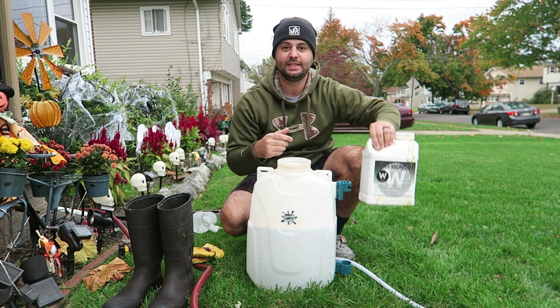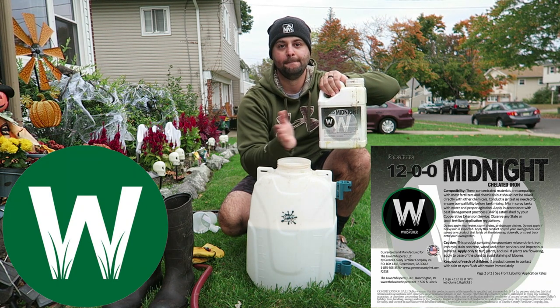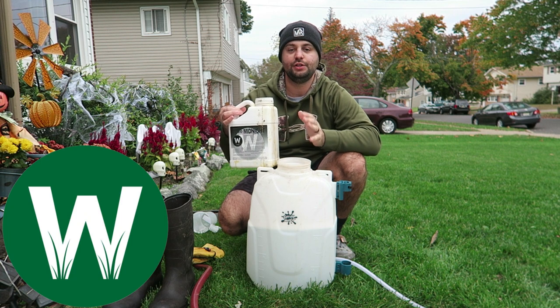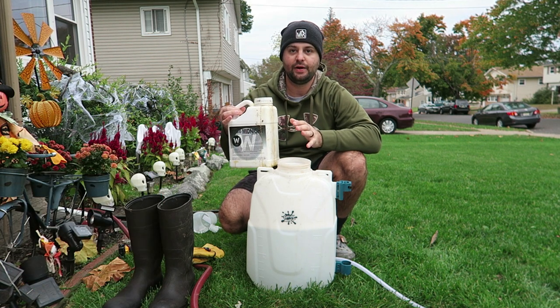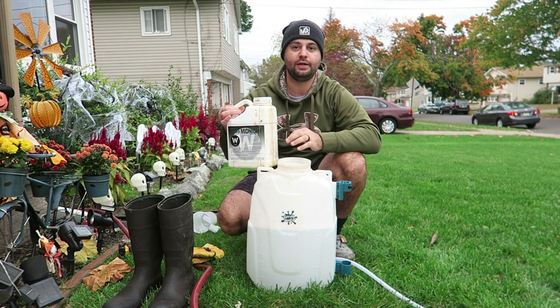So what we're going to be throwing down is the Midnight 1200 by the Lawn Whisperer. If you guys haven't followed Justin already — the Lawn Whisperer — I suggest you do. I'll leave a link to his channel below. He has a lot of great content, and this is his own mixture that he sells right on his website.